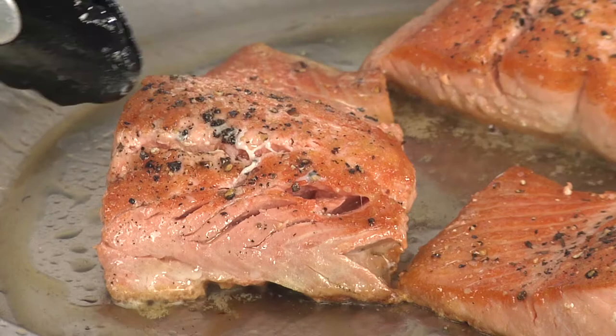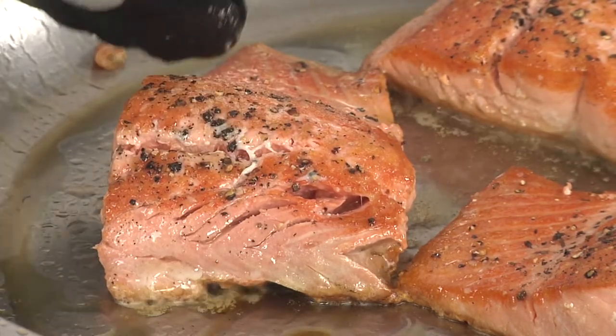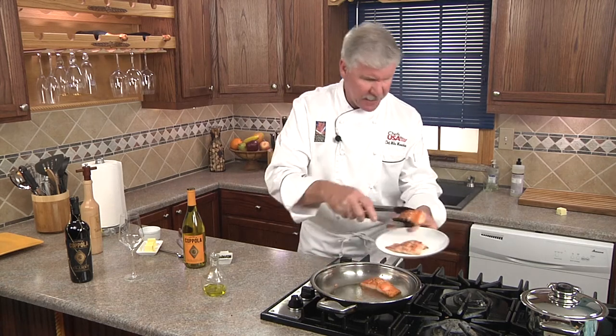Alaska Sockeye Salmon has a built-in timer to see when it's done. When you start to see the flesh separate like this, you know it's getting really close. The total cooking time is really only four to five minutes, and even though you remove it from the pan and place it on the plate to rest, it's going to continue to cook and you'll gain five more degrees internally on the temperature.